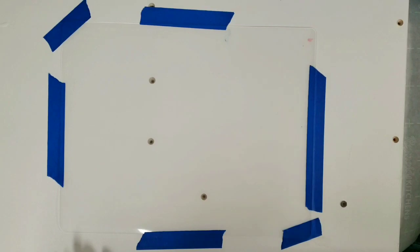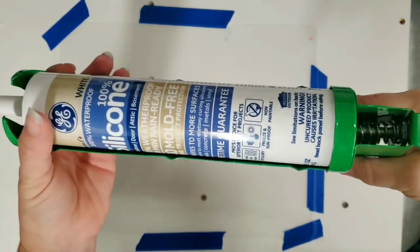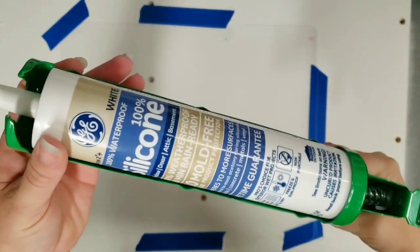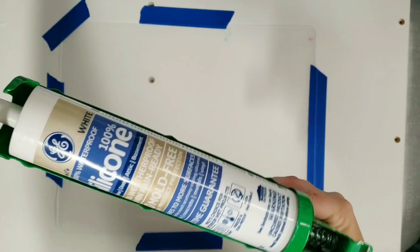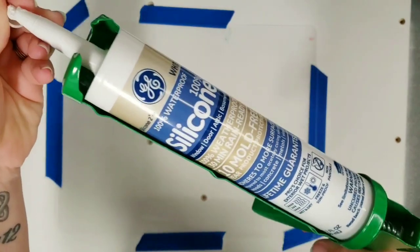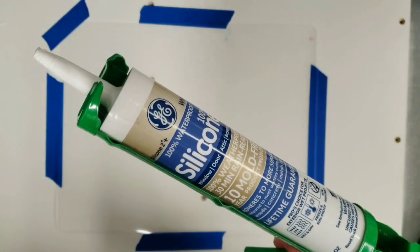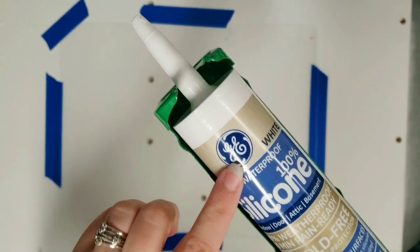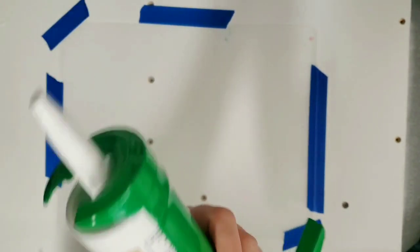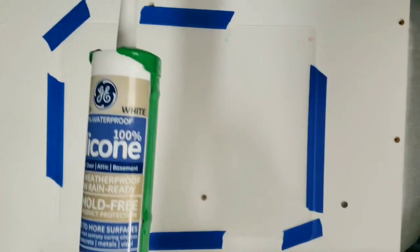First step: we're going to be using silicone. This is not the silicone you use in acrylic pours — this is silicone from like Home Depot that you would use to caulk your bathtub. It is 100% waterproof, 100% silicone; GE is the company.